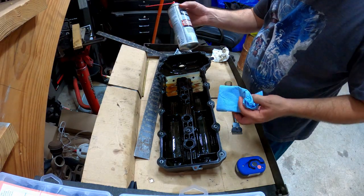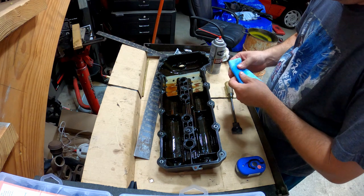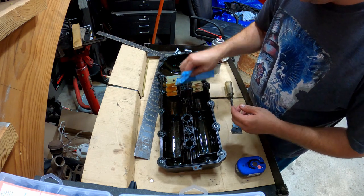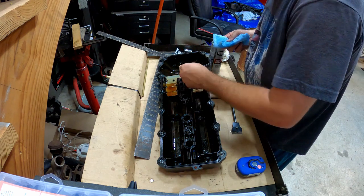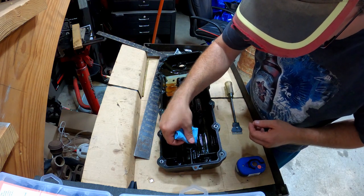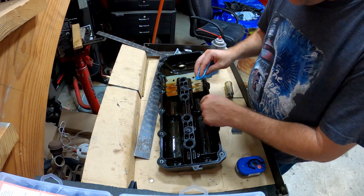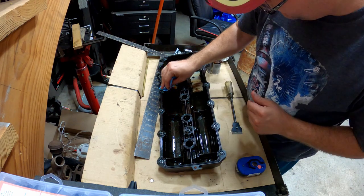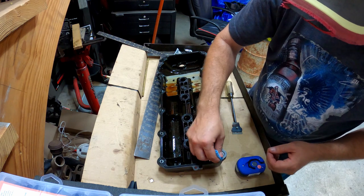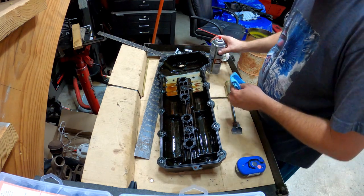We're going to clean this off with a little bit of carb cleaner — just spray a little bit on the rag to get it damp. I just want to get these seals good and clean so there's not a ton of oil on here keeping the silicone from adhering to it. Be careful depending on the rags you use — you may leave a little debris, so be sure and wipe away any debris. Brake cleaner could possibly turn these rubber gaskets into mush depending on how strong it is, so stick to carb cleaner.